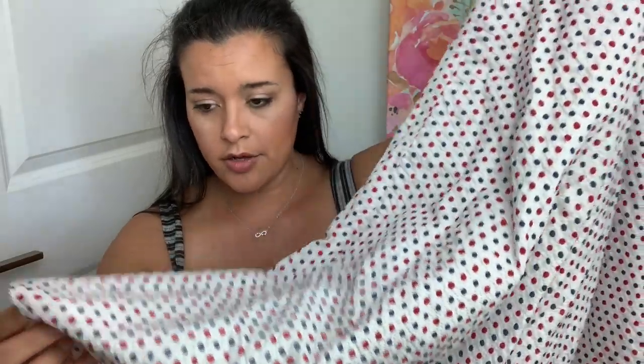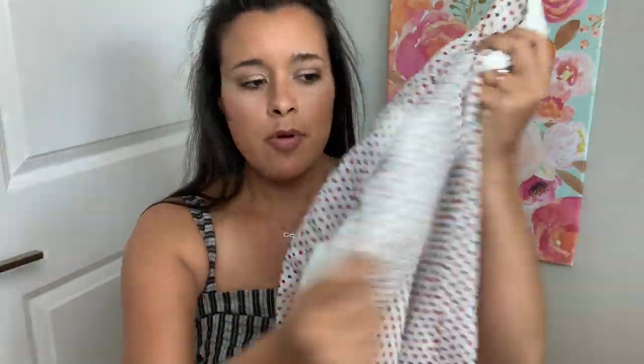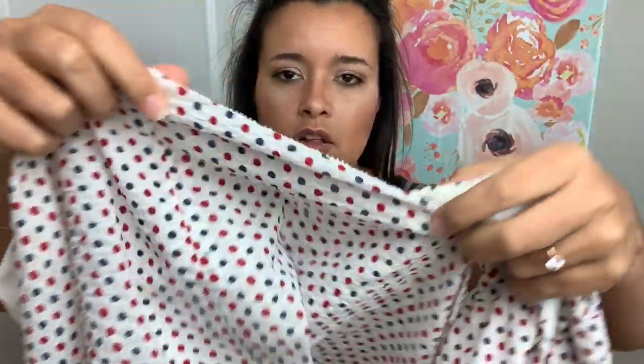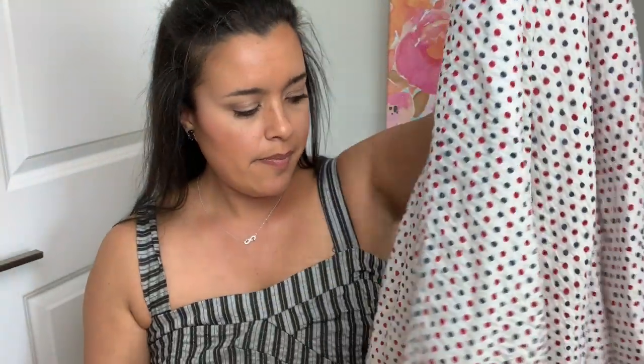I'll maintain the lining as well. The lining is cotton, and it's on the inside so it prevents it from being sheer. I just love the little detail on the hem, so I'll keep that as well. Cute, huh? So that is going to be my plan for the refashion.